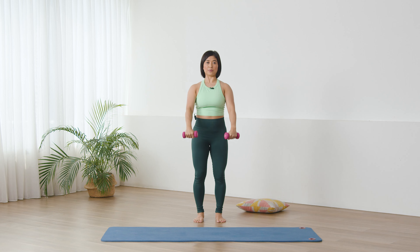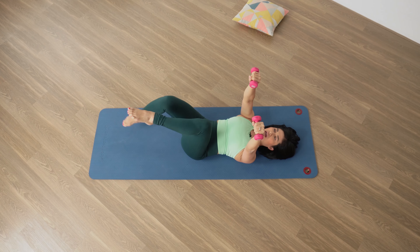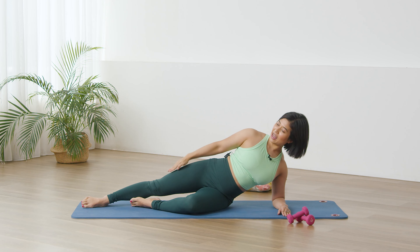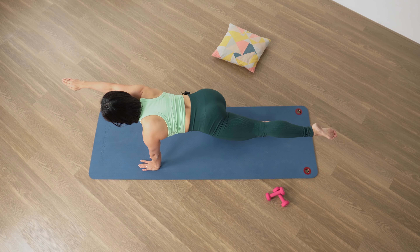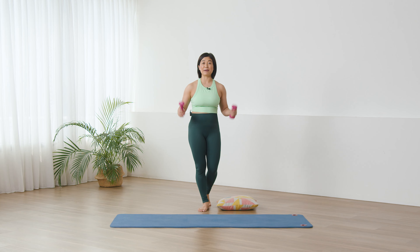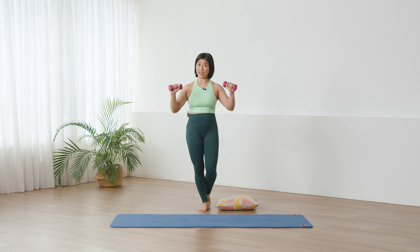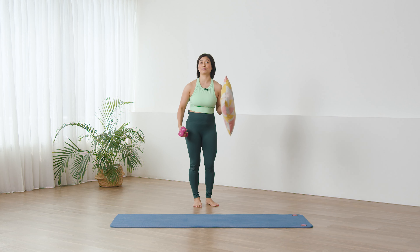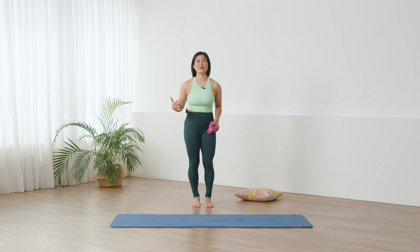Hi, I'm Mira and welcome to Flow with Mira. This Strong Bones class is osteopenia and osteoporosis safe. You are going to increase that bone density and increase that core strength to help you balance. You will need a pair of hand weights. I'm using one kilo weight here. You may use slightly lighter weight if you wish, and you may need a cushion to support if you have severe osteoporosis.